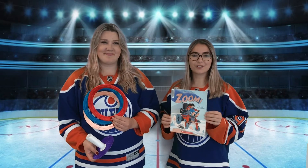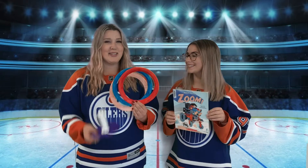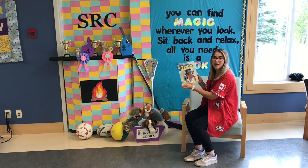Welcome back to Ready, Set, Go. Today we'll be reading Zoom by Robert Munsch. And we'll be doing a fun ring-toss craft, so tune in. We're going to be reading Zoom by Robert Munsch, illustrated by Michael Marchenko, and this book is published by Scholastic Canada.